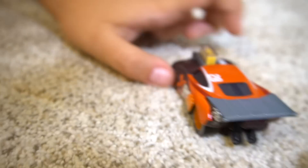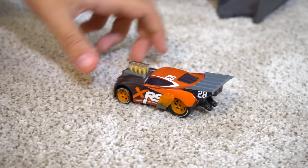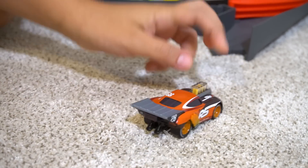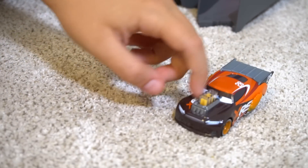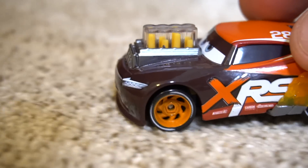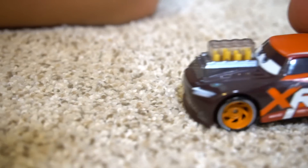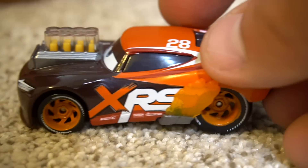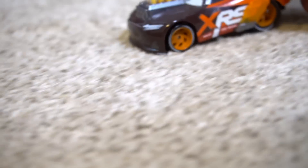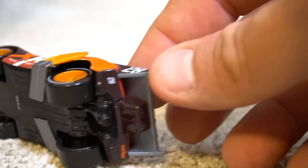Well, I've got something kind of cool to show you. What about this car right here? What is that? It's a Nitroid car. It's a Nitroid, but it's different - it's an XRS car. Like a flame racer. Yeah, it's like a drag racer. Check out this right here - all those pistons are moving. So he really is a piston cup racer. This is the Nitroid car, drag race version of the XRS.